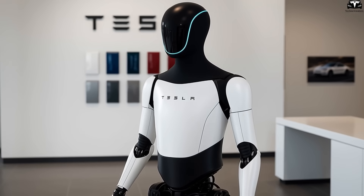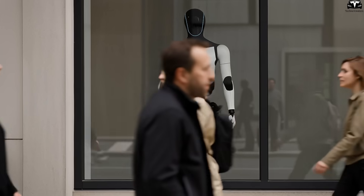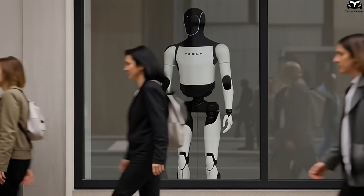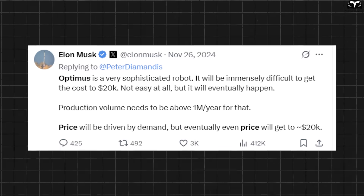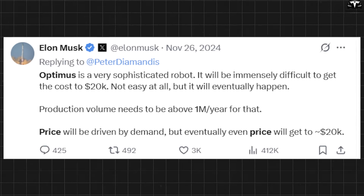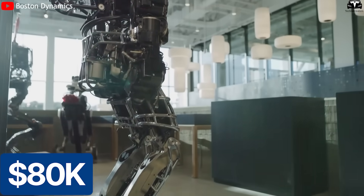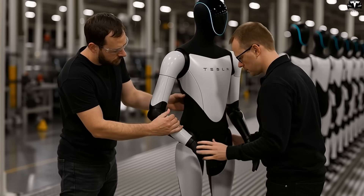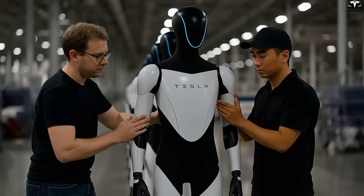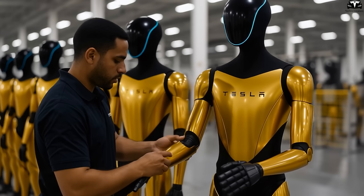In contrast, Optimus Gen 3 appears like a final product, ready for mass production and everyday use. Beyond aesthetics, the seamless design serves the goal of mass production at low cost. Elon Musk has repeatedly affirmed the goal of producing 10 to 20 million Tesla bots annually at a unit price under $20,000 — a shocking figure compared to other humanoid robots that typically cost $80,000 or more. To achieve that, Tesla had to redesign the robot's entire structure to suit automated assembly lines, reducing surface components and eliminating manual assembly procedures.